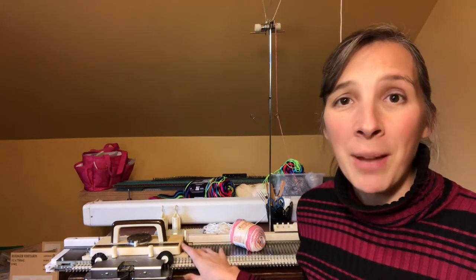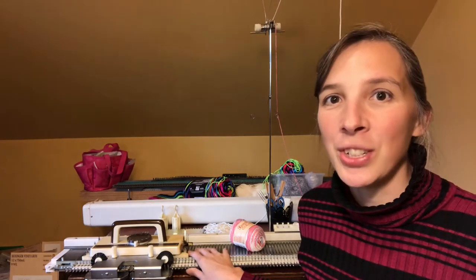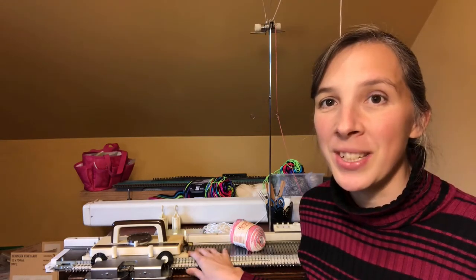Hello everyone, I'm Danielle from Love Your Knitting Machine. Today I'd like to show you how to make a simple dishcloth. On this channel we want to help you get your flatbed knitting machines out of the closet and get using them, and we'd like to show you easy projects that you can do to start right away.